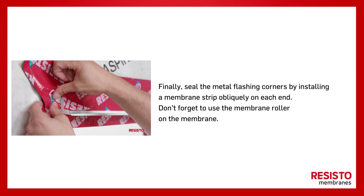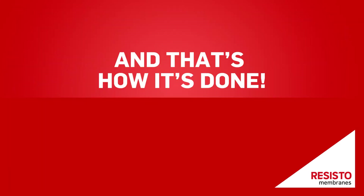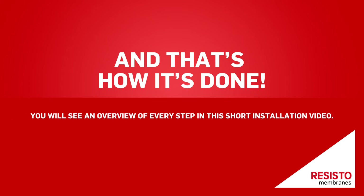Don't forget to use the membrane roller on the membrane. And that's how it's done! You will see an overview of every step in this short installation video.